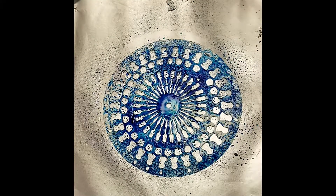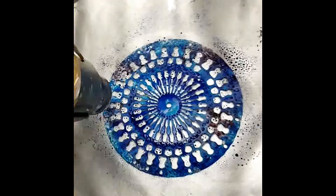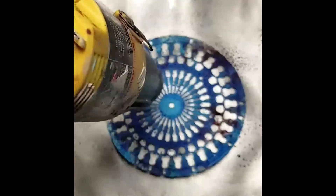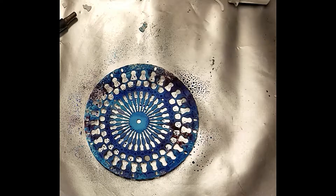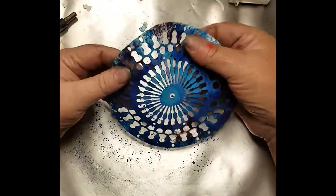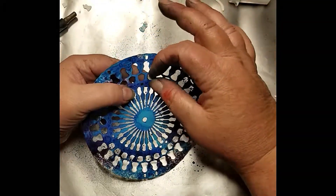Again I'm just using the brushes — sprinkle it on, spray with water, dry it with a heat tool, and then back and forth until I get enough color on there that I like. I'm just straightening it out because the water warped it just a little bit.